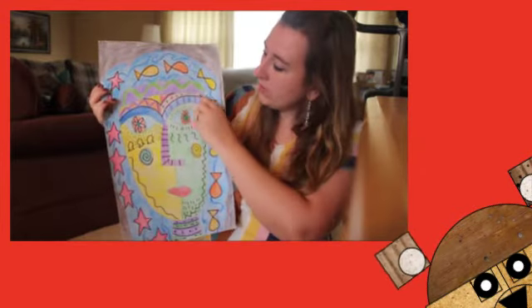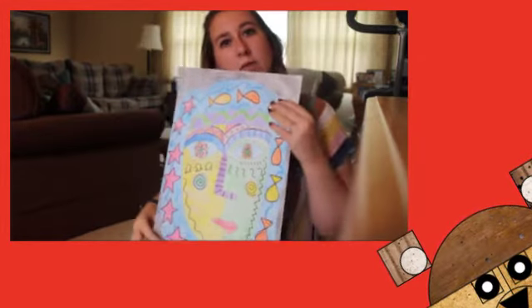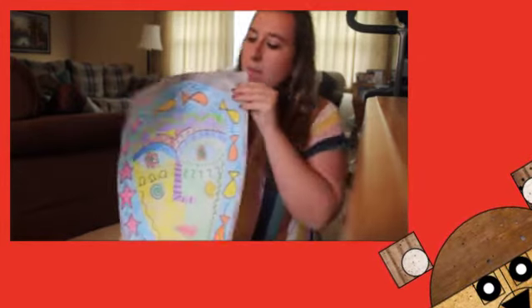Sandra's faces are always shaped the same and she always has this L-shaped nose, so just make sure that you include things in her style, but make it your own.